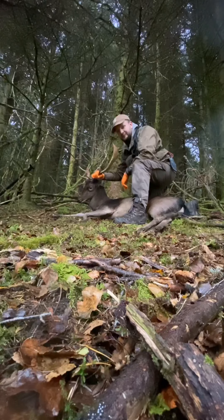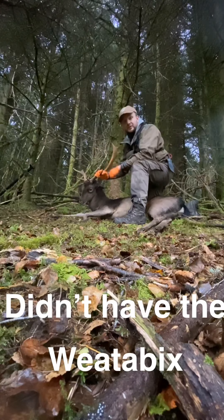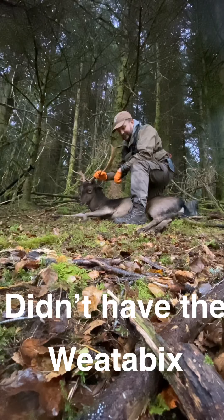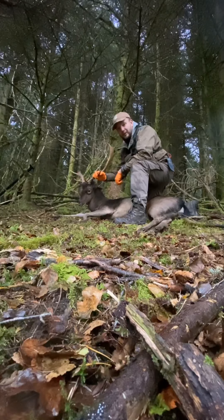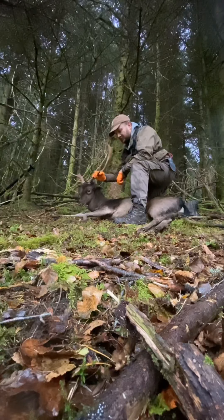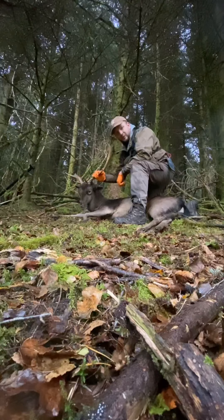I'm going to do a gralloch. I was going to hang him up there, but because of his size I wasn't fit to — I couldn't lift him up high enough. So I'm going to do a gralloch on the ground. We'll face him now for the gralloch and continue on and see how this gralloch goes.